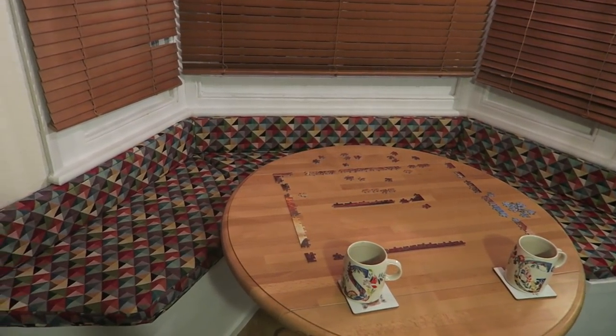Thank you so much for watching this vlog. I hope you enjoyed learning about making box cushions and about the Faff Quilt Ambition 2. I hope you're having a lovely week — I will see you very soon. Lots of love, bye bye!